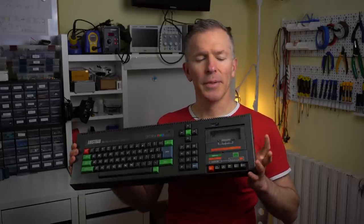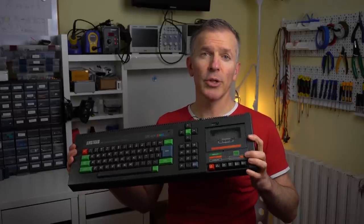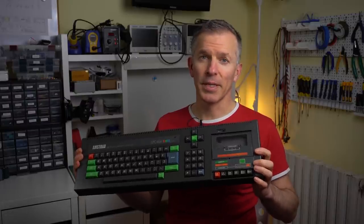Hello and welcome to Noel's RetroLab. Today we're going to do a maintenance checkup on the tape deck of an Amstrad CPC-464. We're going to try to get it working, tune it, and then restore any missing or broken pieces.